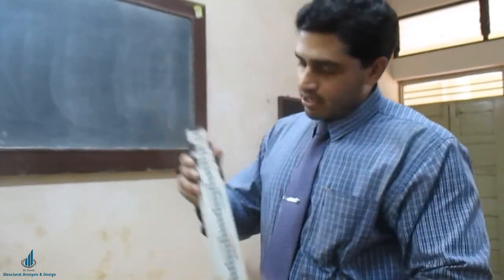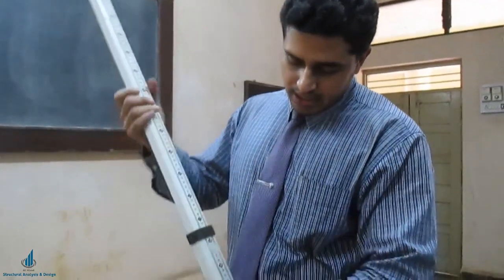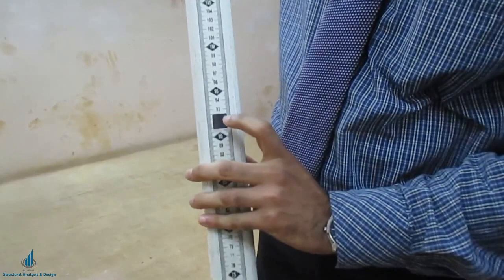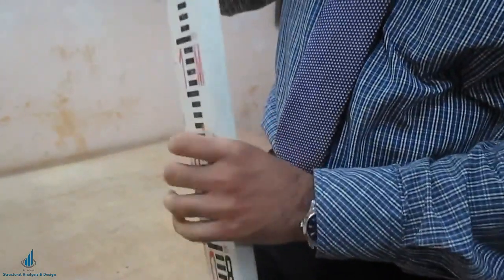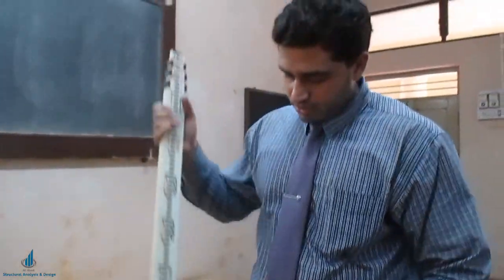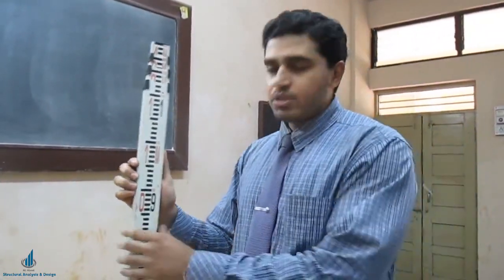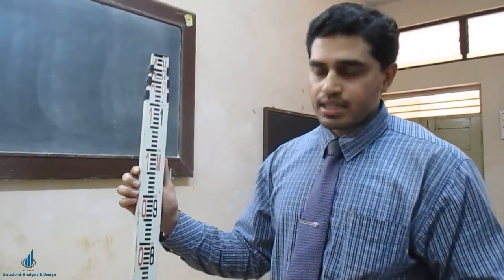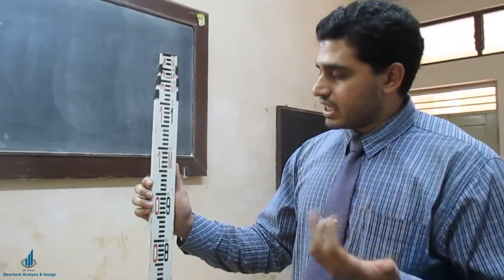I will tell you how to handle the staff. There is a locking system here — you can see the lock button. With the help of this button you can either extend or retract it; if you press it, it will go back inside and fold. The staff is made of aluminum and can be used with different leveling instruments such as the dumpy level, auto level, theodolite, etc. The leveling staff remains the same but the leveling instrument changes.